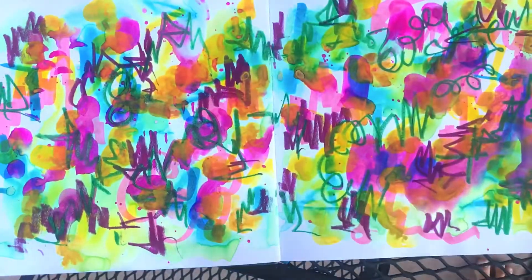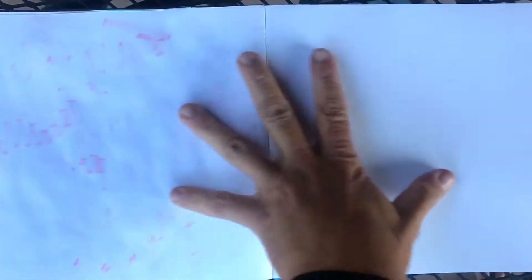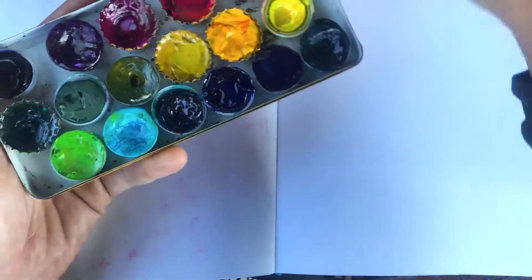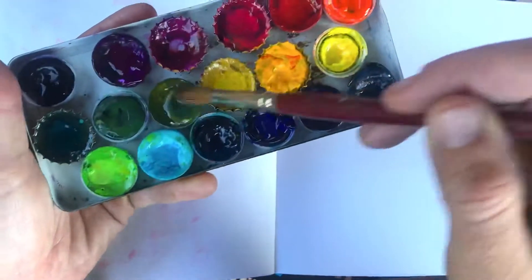So this is my sketchbook. This was yesterday's spread, and I'm switching to the next page. I don't mind if this gets on top of, or has the interference of, the previous day. I'm just going to go ahead and start creating. I'm grabbing one of my brushes and my watercolors to start out with — let's just see. I'm going to dab some water into the different pans and then see.